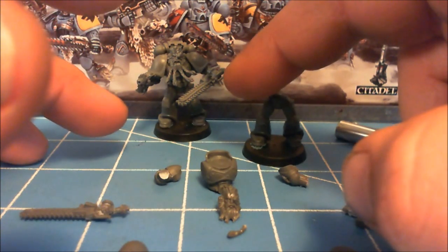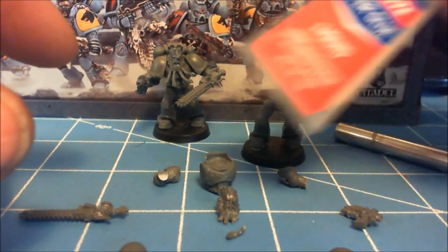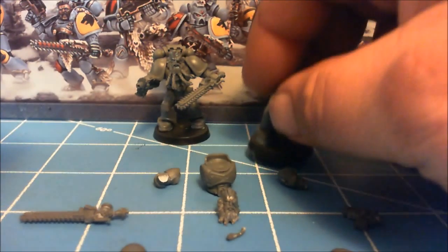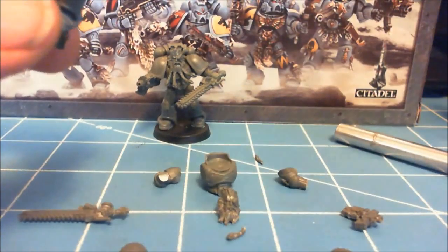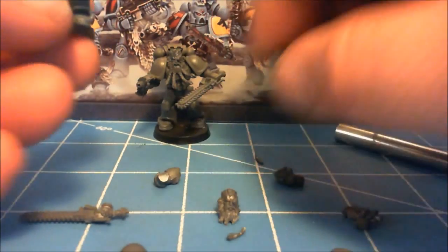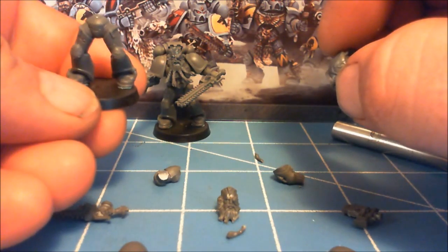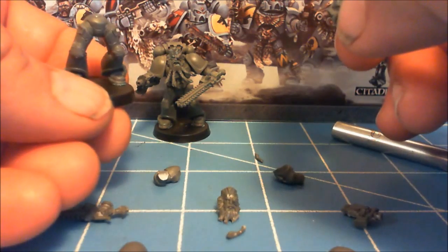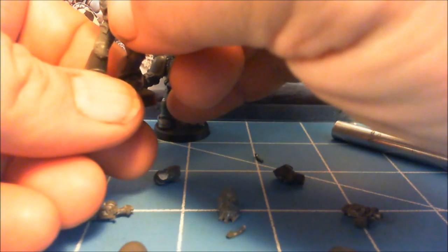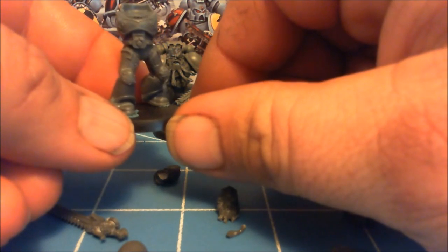I like to build them tacked to the base — that way it gives me options on the base. I'm just using Loctite super glue to glue this guy together. If you use plastic glue, that's fine too, but for speed I'll use super glue. Looking at the legs — the way they're positioned you'll sort of see a pose starting. If you turn him in a little bit, now he's leading with a leg, giving him a stepping-in type pose right off the bat.